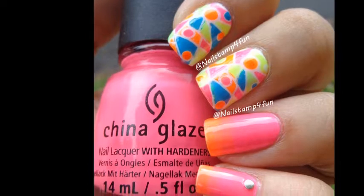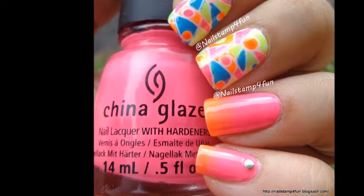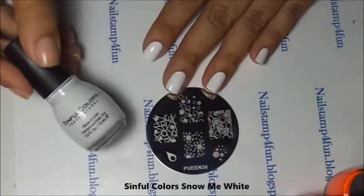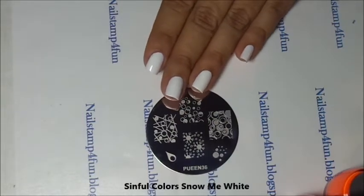Hi, this is Swanette from Nailstand for Fun. Today I'm going to show you how to create this Neon Manicure. I hope you guys enjoy my video. Let's begin. First, I applied white polish to all my nails. This will help neon colors pop.